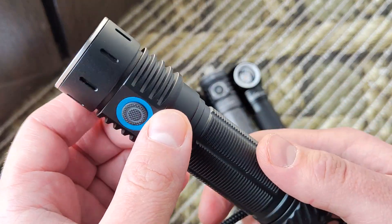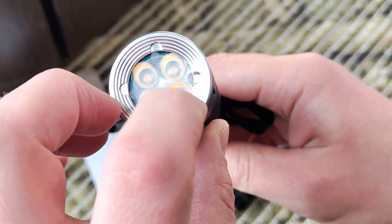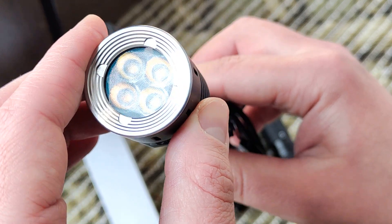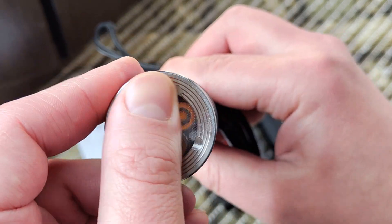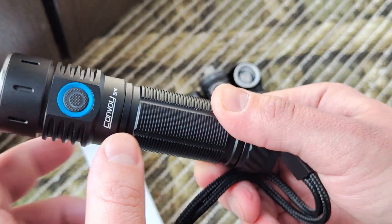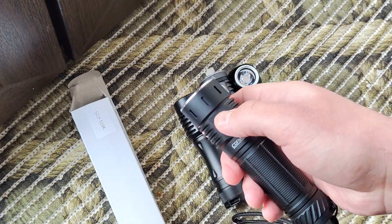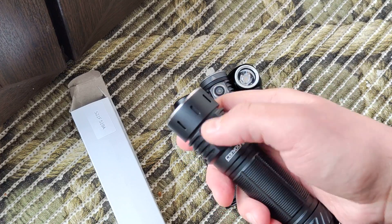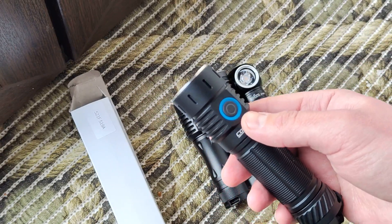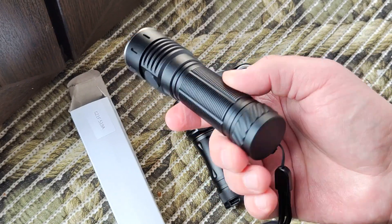In my opinion, this is an interesting flashlight for its price — about 30 dollars. You get a lot of different lighting options: warm light, natural light, mixed, and cold light. It has Type-C charging, supports big batteries, and a simple UI — single click, double click, press and hold — plus battery check and other cool features. The light output is well stabilized throughout the runtime.